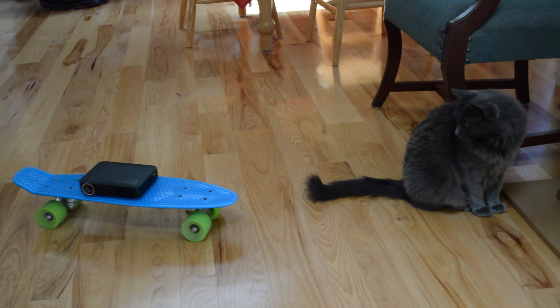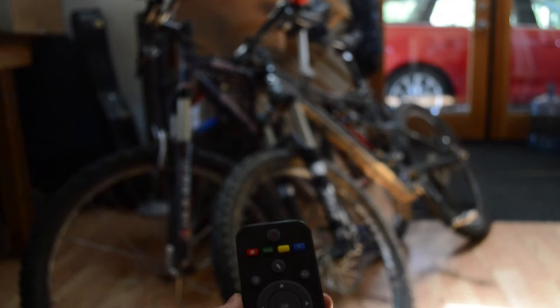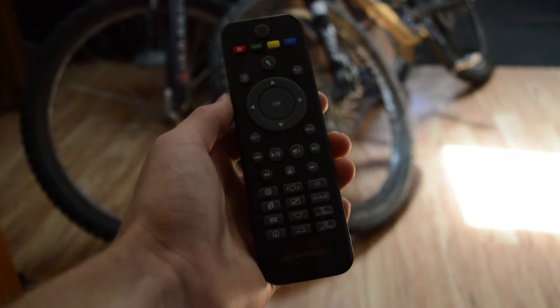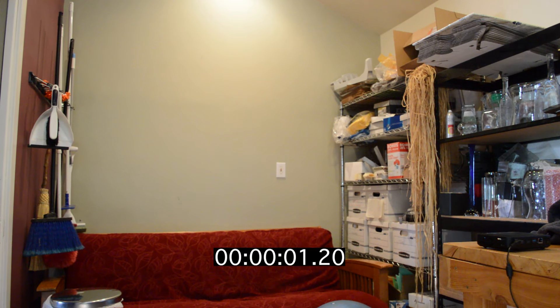And did I mention how small it is? The remote that comes with this projector has many functions, but doesn't work perfectly — a mouse would probably work better. And unlike most other projectors, the turn on time is very fast, with little warm up.